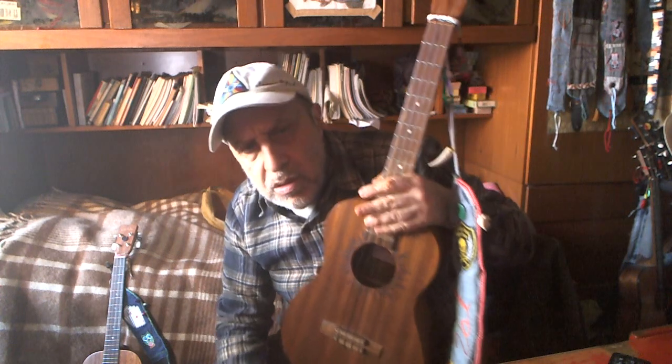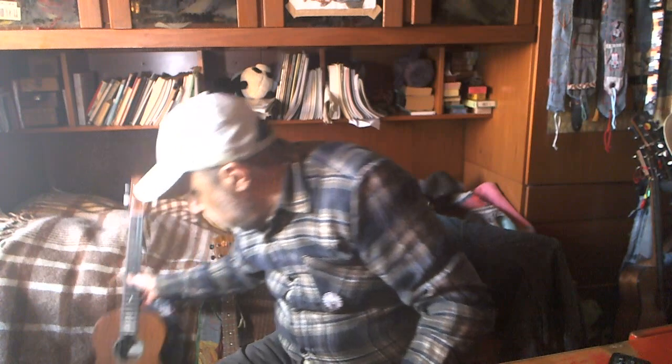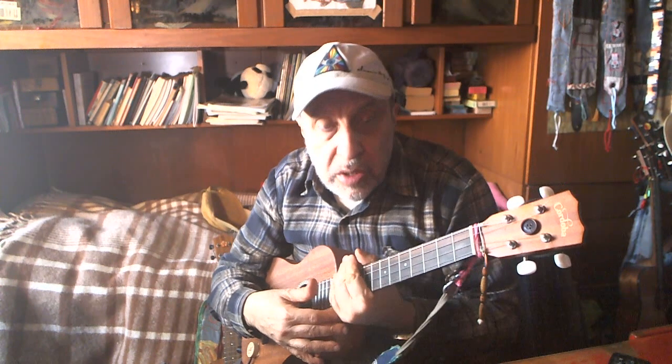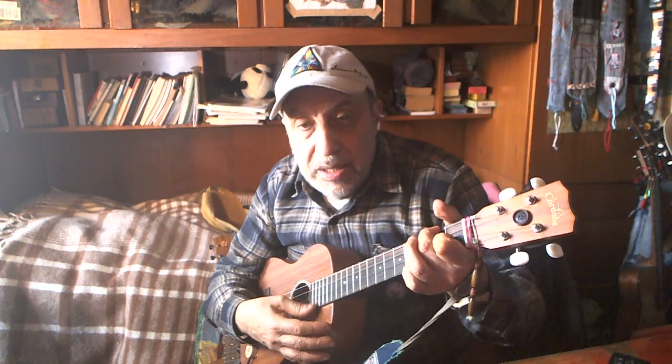Now, you can get cheap, well-made laminate instruments — as of February 2024 — for 100, 120, 130 euros. This is Baton Rouge, there's also a Flight model which sounds good. This is Córdoba, it has a solid spruce top and solid mahogany top.